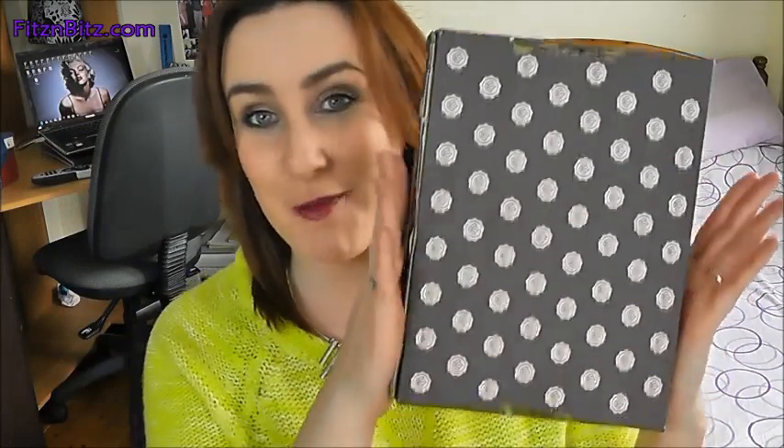Hi everyone! Today I received my April Glossybox and I have been waiting and waiting for the postman because I knew this month was going to be a special edition. I've kind of seen what the box looks like, and yes, this is it — a different limited edition, special edition kind of box.